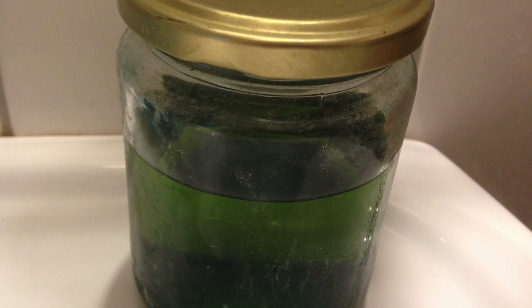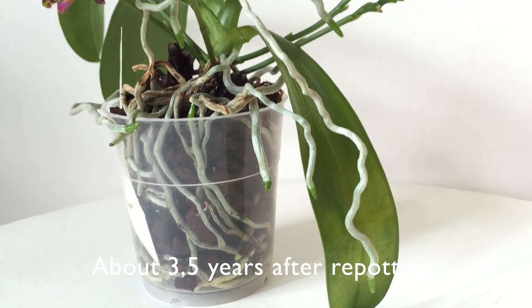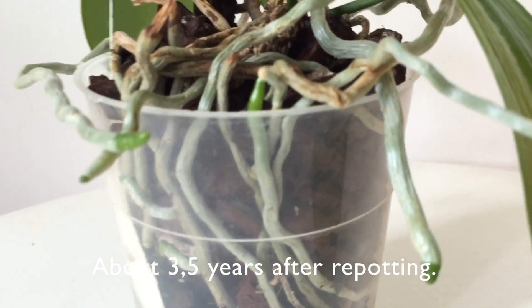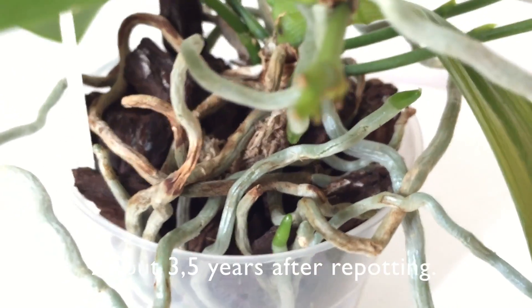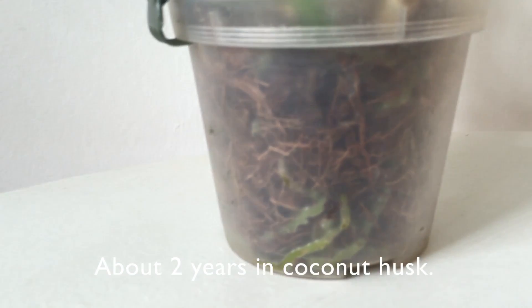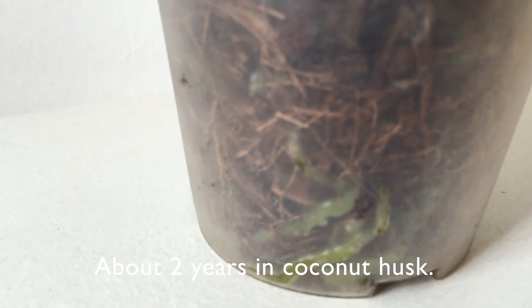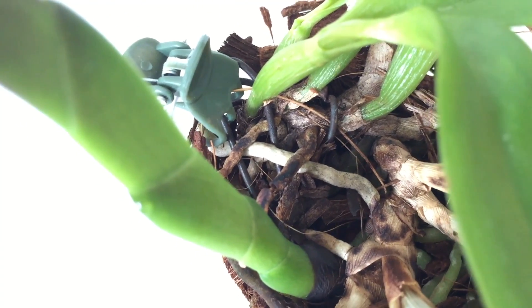Imagine this powder on sensitive root tips — it dehydrates and damages the cells by osmosis, following the second law of thermodynamics. That is exactly what happens when fertilizer remains on exposed orchid roots: when the water evaporates, the TDS value in the remaining water on the root starts to rise until there is no water left. In a greenhouse with high humidity, flushing, and misting, this is less of an issue. It also doesn't happen to roots buried inside the pot — they stay moist long enough to absorb most of the fertilizer.